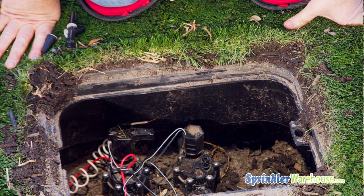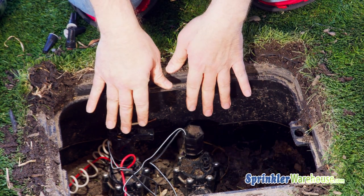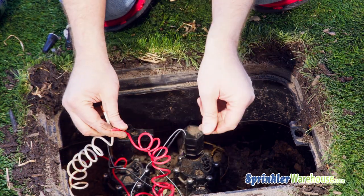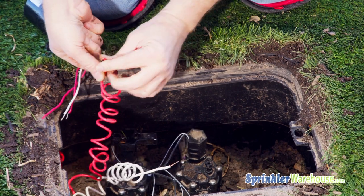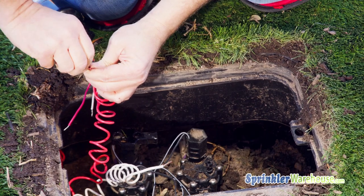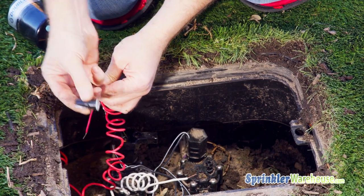So let's wire one up. I have two valves here that I'm going to operate with just this red wire and the common. The hot wire coming from the controller attaches to the black wire on the doubler. Always use waterproof wire connectors for all these connections.